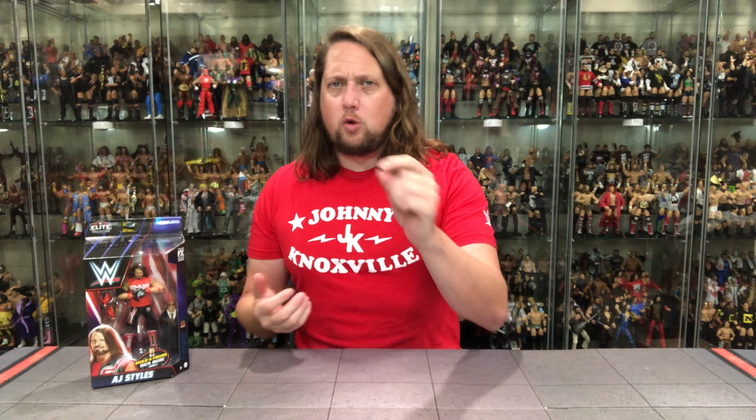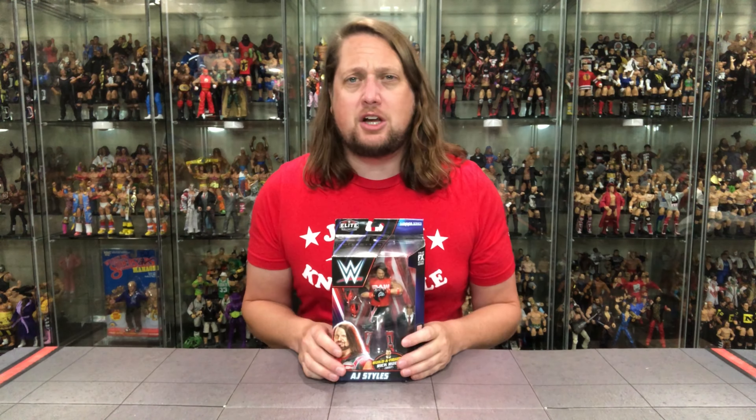We're going to do this review like we do all the others on the channel — we'll take a look at the packaging, unbox it, and see where it goes from there. We've got old AJ Styles representing Team Raw at Survivor Series, looking good right here, so let's break it down.